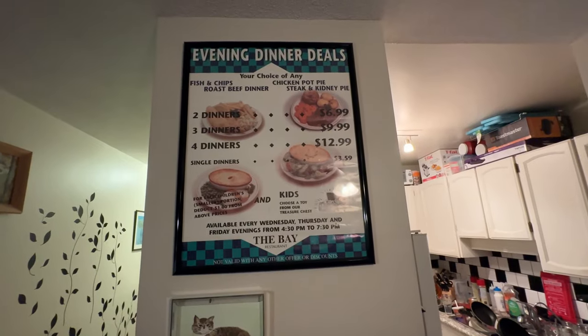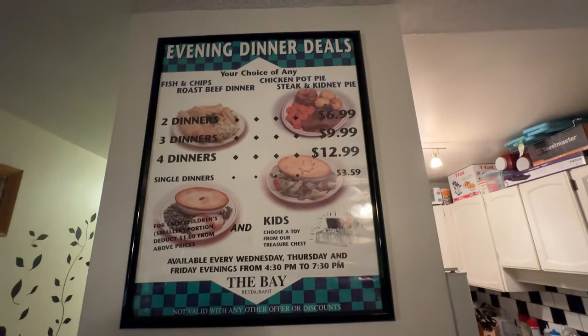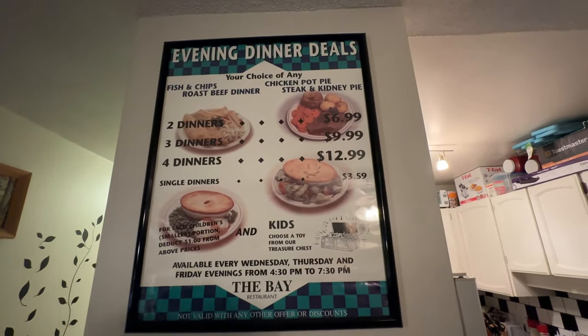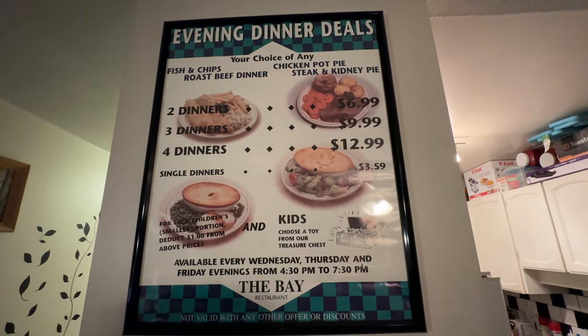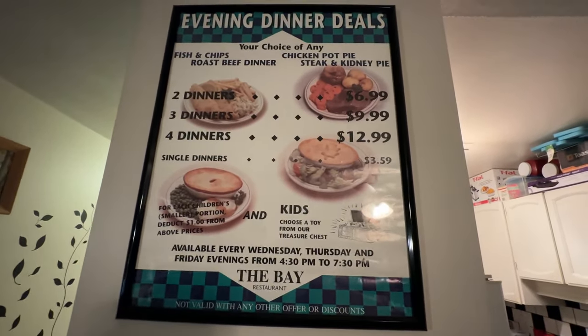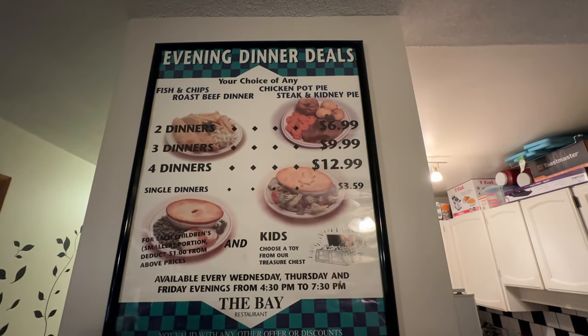Everyone, please like and subscribe and we'll do another video of some kind really soon. Somebody was asking in another video what the sign was behind here. Up there you can see the Daily Dinner Deals. Maybe we'll do a proper video on that. This is from the Downtown Bay in Victoria, BC — this sign is from 1995 when I worked at the original store on Douglas Street, not the current location, but 701 Douglas. And this was the evening dinner deals.